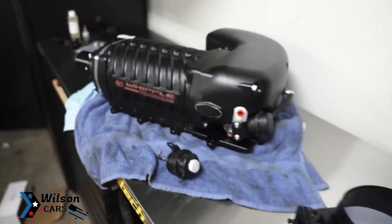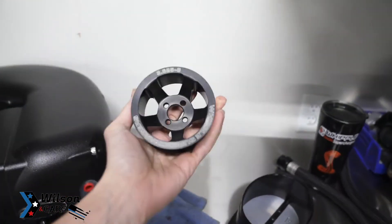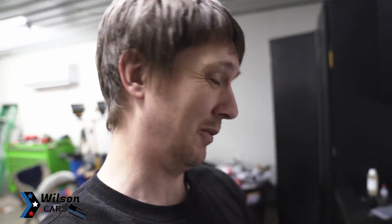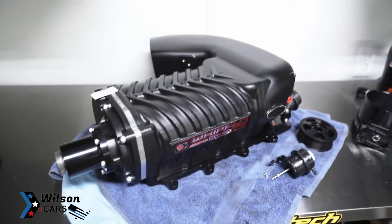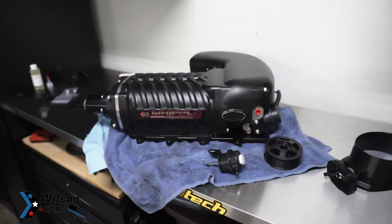This came with the 3.625-inch blower pulley, but we probably won't be running that. Let me know in the comments what pulley you think I should start out with — I'm thinking at least a 3.5 to get me around 20 to 21 pounds of boost. I mean, why start out any less? I'm not sure how well the motor is going to hold up since it has a ring sealing issue, but we're going to send it until we get the other engine built.